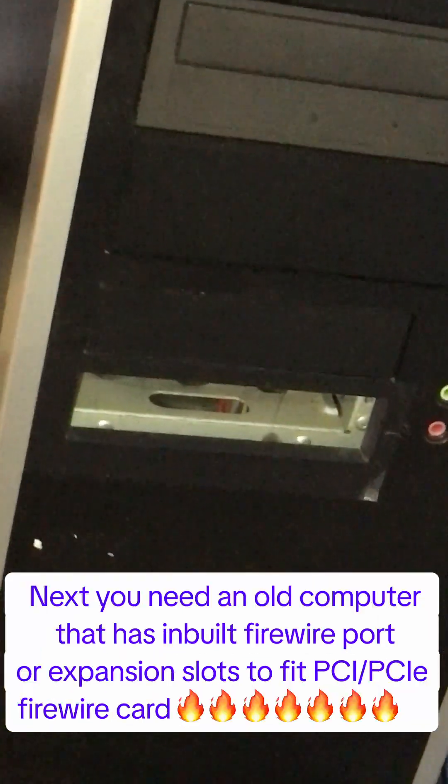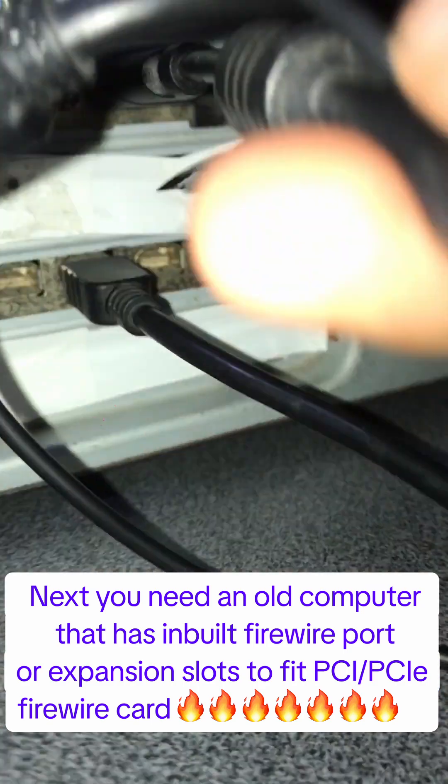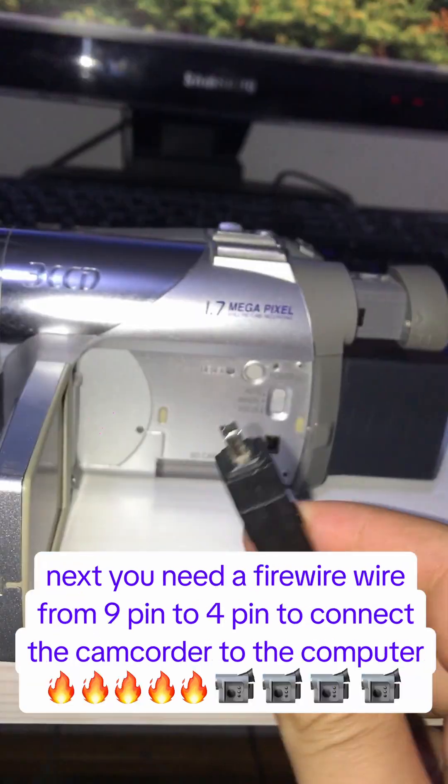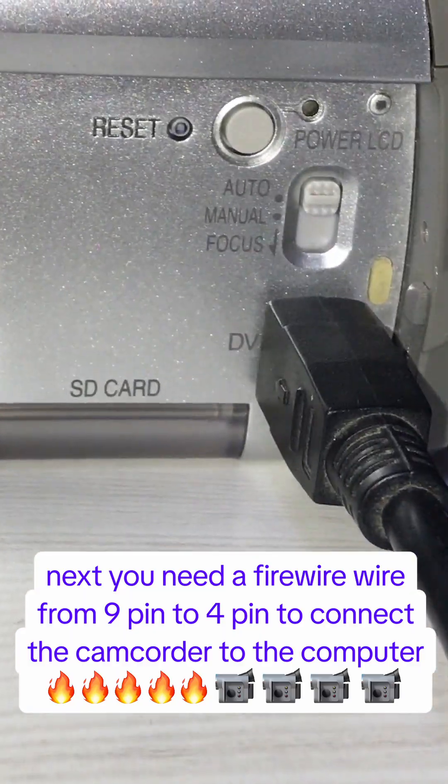Next, you need an old computer that has a FireWire port or expansion slots to fit a PCI or PCI Express FireWire card. Next, you need a FireWire cable from 9-pin to 4-pin to connect the camcorder to the computer.